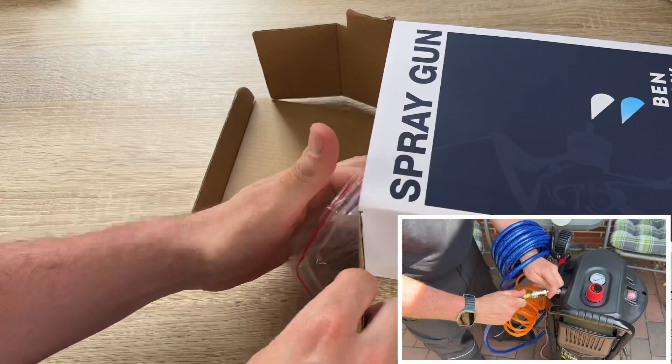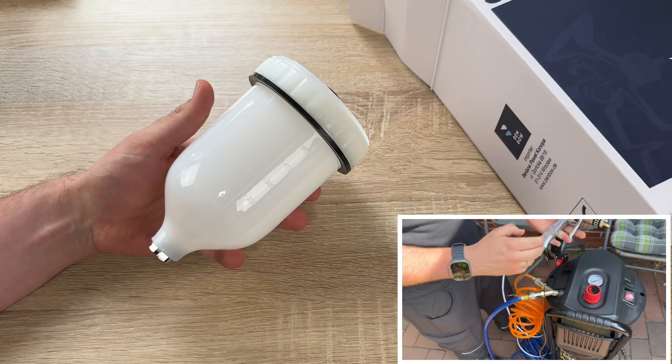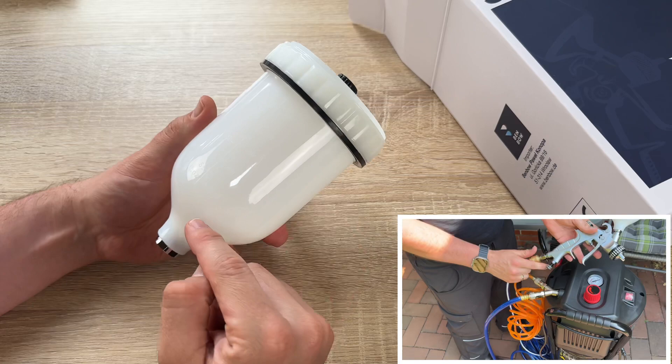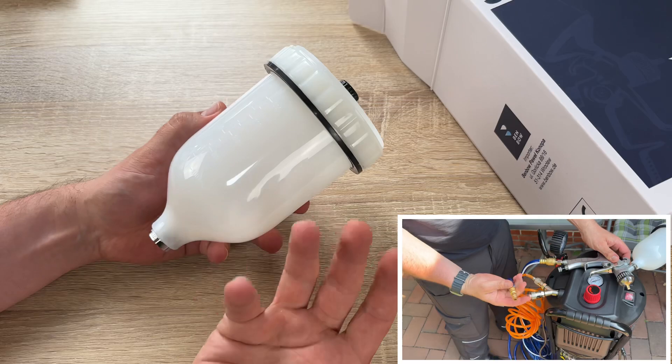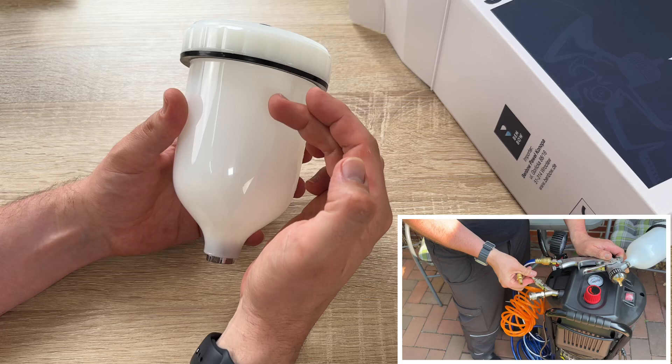Spray painting is a technique in which a device sprays coating materials like paint, ink, or varnish through the air onto a surface. The most common types employ compressed air to atomize and direct the paint particles. Spray guns evolved from airbrush and the two are usually distinguished by their size and the size of the spray pattern they produce.